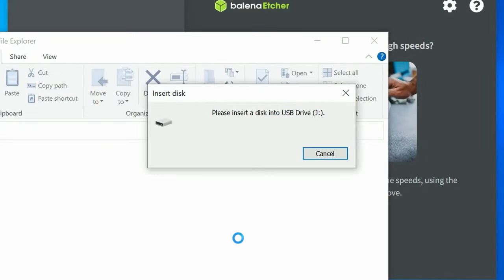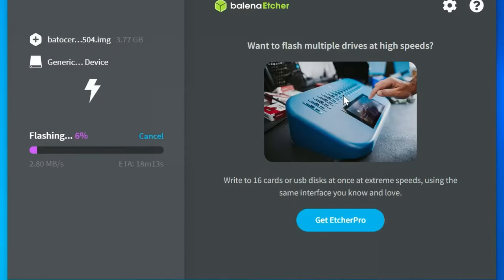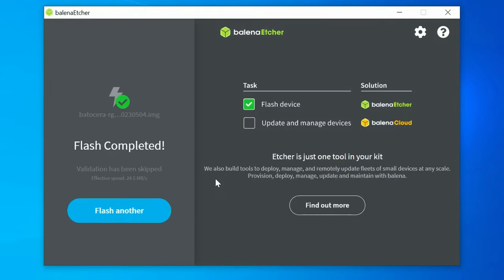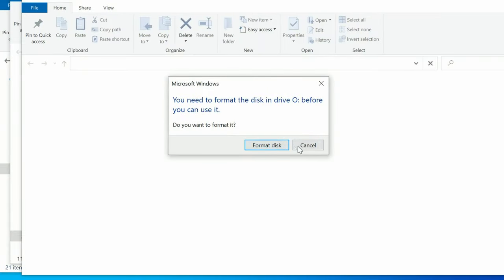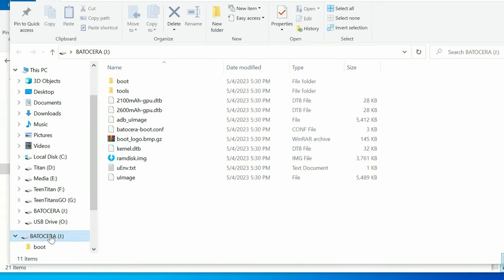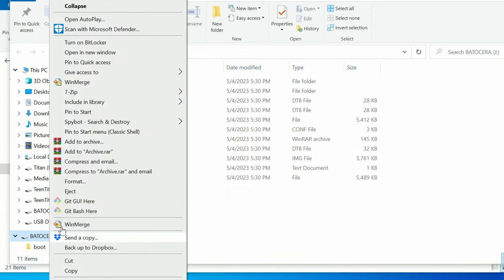Push Yes. If you get a prompt like this, push Cancel. You may need to wait around 10 minutes for the flashing to complete. Once it's finished, it'll want to validate it — if you know it's a genuine card, we can skip. Now close Etcher. You may get a few system dialogs — just cancel them all. Then find your Batocera drive, right-click, and eject.